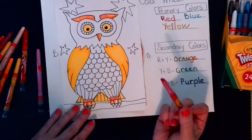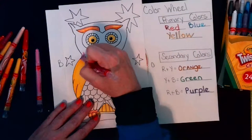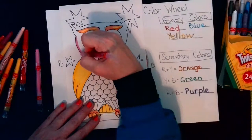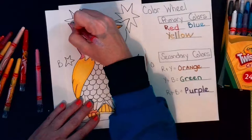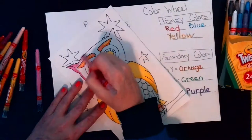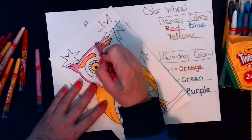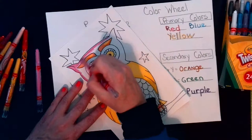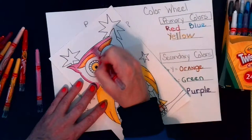Oh, I have hot pink! I think I might do the head in this kind of fuchsia hot pink. I think that'll look really good when I mix it with maybe a red-orange — something that's going to brighten it up and make it pop.